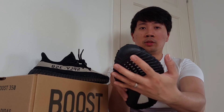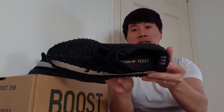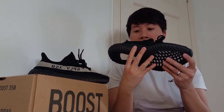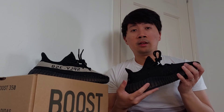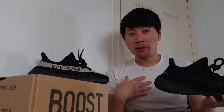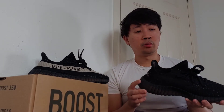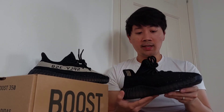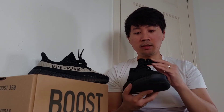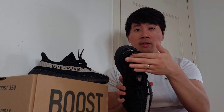Let's head over to the outsole — we got the usual Yeezy 350 v2 outsole pattern with white foam cushioning. We got the Boost writing logo on the bottom and the Adidas surfboard logo on top. For the insole part, we got the Adidas Yeezy writing logo on the padding area. It's very soft, and in my opinion this Yeezy 350 v2 no matter what colorway is the most comfortable Yeezy, more than the 700 — you name it. The laces are plain black, not reflective material, but we got the three stripes on the heel tab area as reflective.